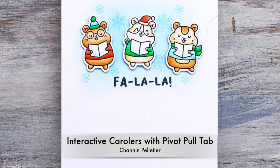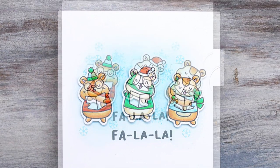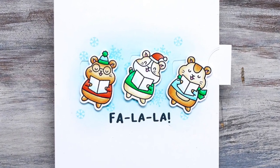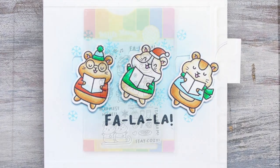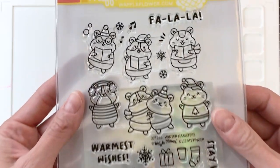Hello everyone, it's Shannon here. Thank you so much for joining me today. In this video we are going to create a really fun interactive card with Waffle Flower's new Winter Hamster Stamp Set. We're going to create a really fun action that's a slide kind of pivot with a pull tab. It's really cool and I can't wait to show you.